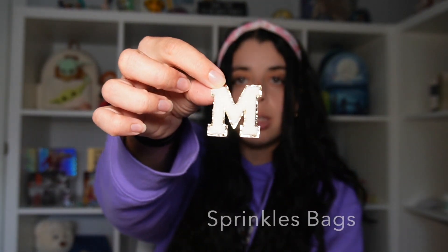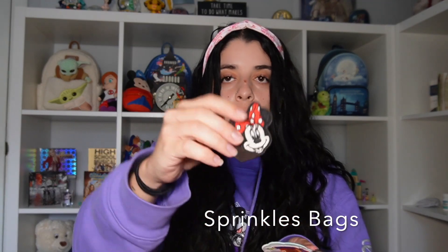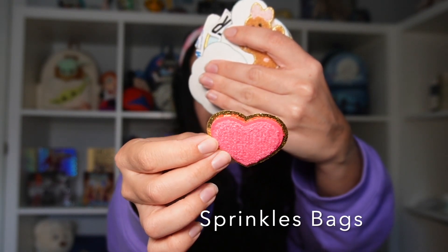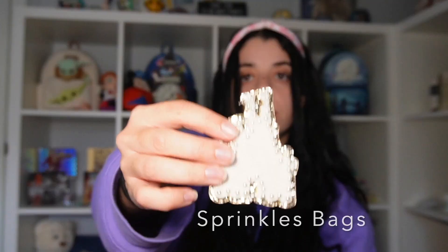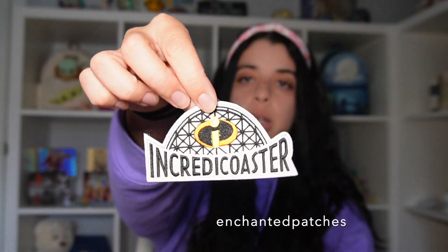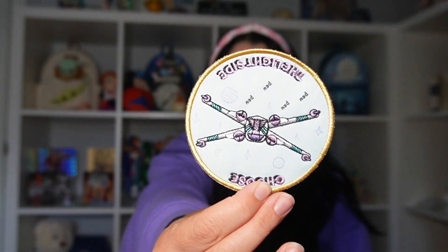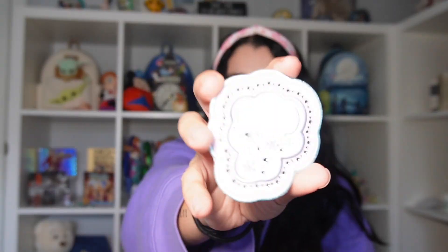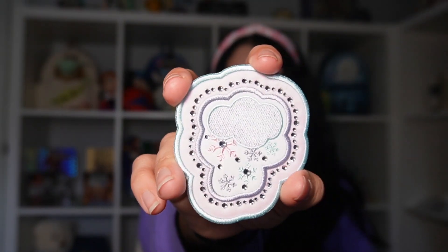I have some patches from Sprinkles Bags, some from Stony Clover, and some from another shop. The first one is this M — that one is from Sprinkles. And then this patch is from Enchanted Patches over on Instagram and Etsy. This one is from Stony Clover — it's from their Star Wars collection. This one is also from Stony Clover, from their Frozen collection. And this one is also from the Frozen collection.